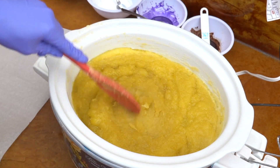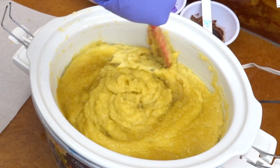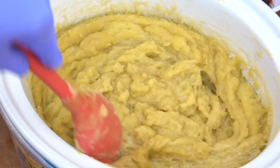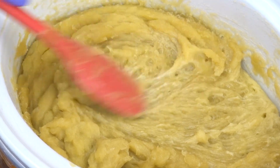We're at a place now where I'm just showing you the texture, mixing it, checking for cohesiveness throughout the soap — which is definitely there. I wanted to zoom in so you can see, kind of when I streak it, what it looks like and how the soap behaves.